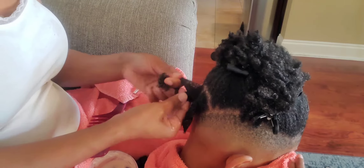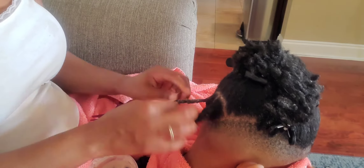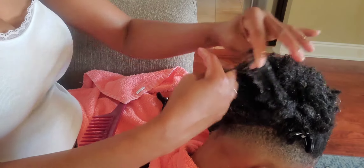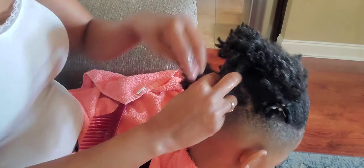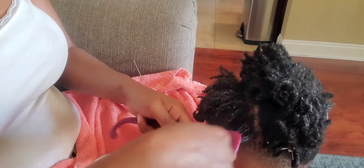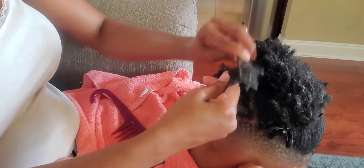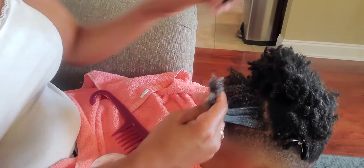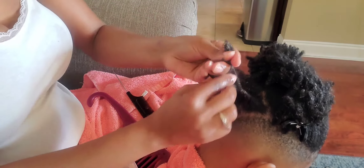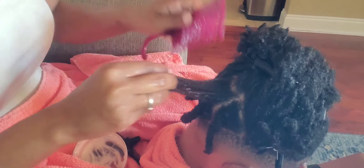If you all look at these two twists back here, you'll see that at the bottom of the twist, because I just detangled with the Y2 comb, his ends aren't fully detangled, so it makes the end of the twist kind of puffy. If I leave it like that and don't go back in and detangle with the rat tail comb, once I untwist it the next day his hair will be puffy with no definition. So that's why I detangle with the Y2 comb first, then go back in on the ends with the rat tail comb, and then start to twist. Look at the difference in this twist compared to the other.